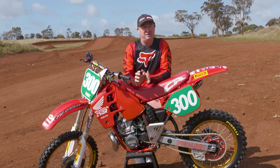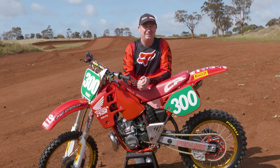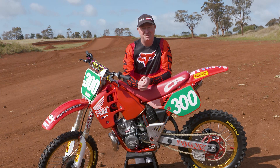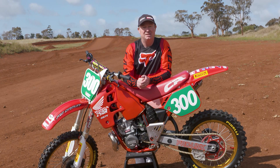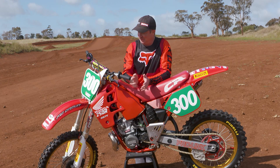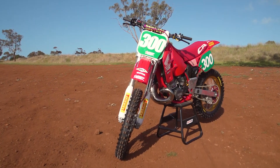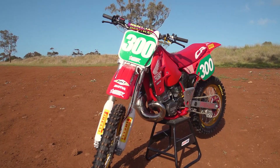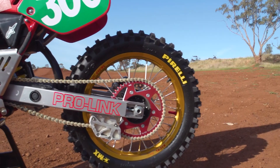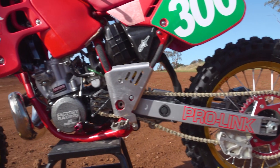2020 has been a very different year — most of us at one time or another have been in lockdown, but the guys down in Victoria more than others. So what did I get up to in lockdown? I went and checked out the shed and realized I still had this 1989 CR 250. Thought: let's pull it out, give it a good clean, take it for a run and see what it goes like.